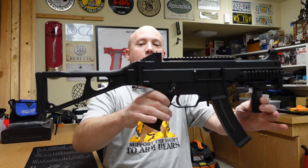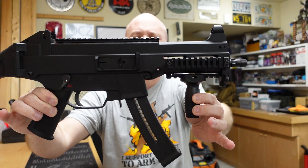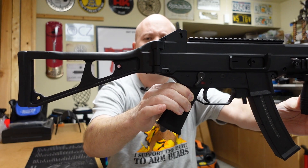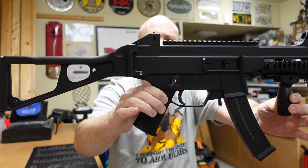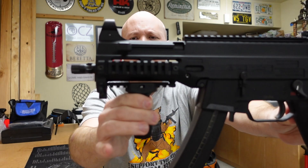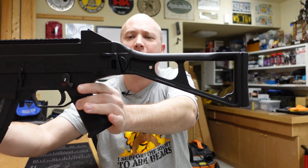This is my UMP9 clone built on a Tombostic Tommy Built TMP receiver. I assembled and built this gun all myself from every part that I could buy, and I will give a complete parts list at the end of this video if you are curious what I put on this particular firearm.